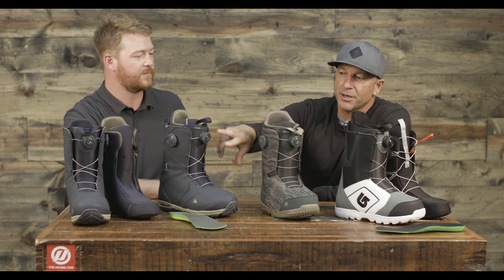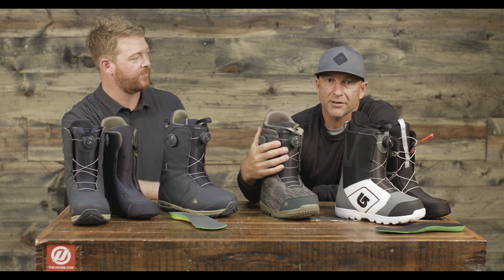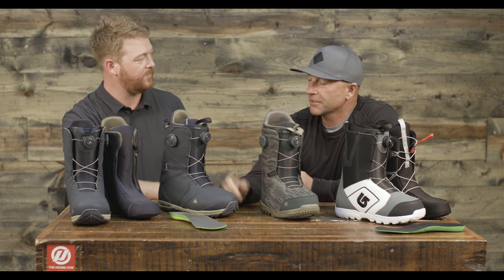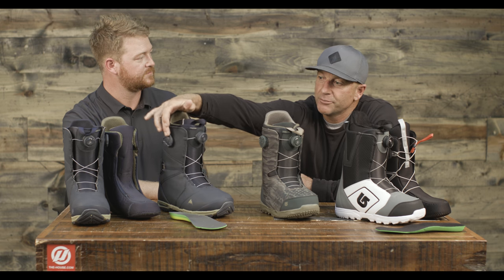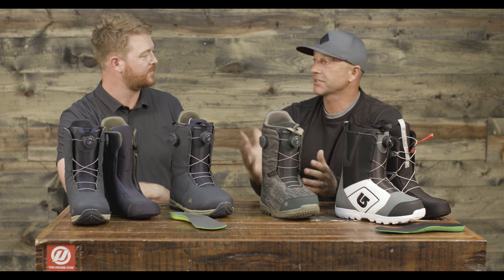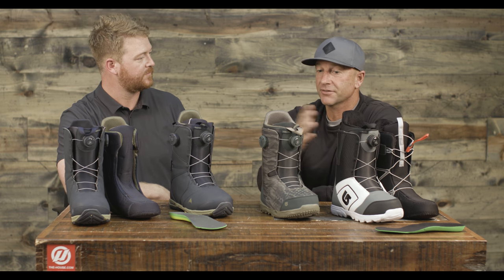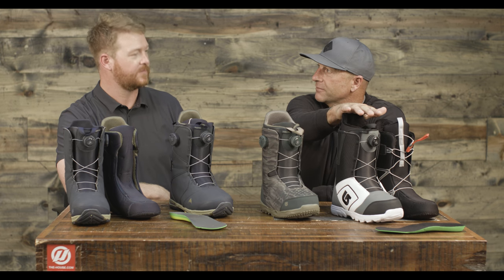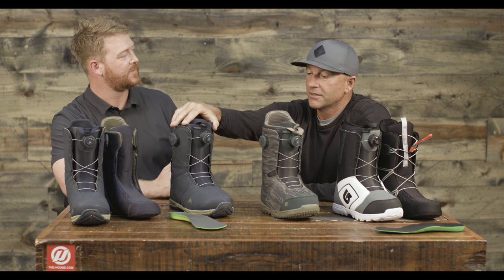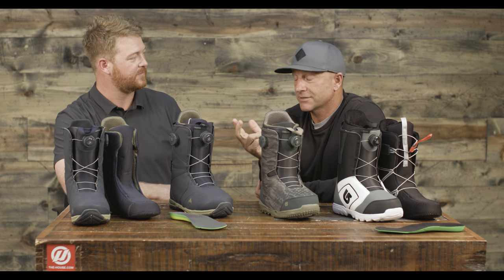So, like you said, there are three different choices in BOA offerings. Burton uses New England ropes instead of cables, so there are no cables with the BOA offering on any of these boots. The New England ropes are the same ropes we use for Speed Zone, so it's the same performance. The Photon is a dual zone — the side is your lower zone and the front is your upper. Same with the Concord — it's dual zone, two different zones just like Speed Zone. The Moto just has a single BOA offering. Different price points, different flex or feel.